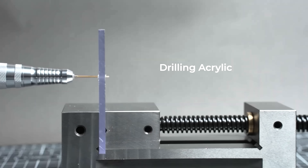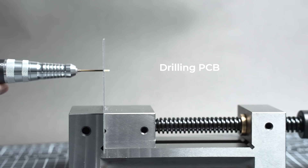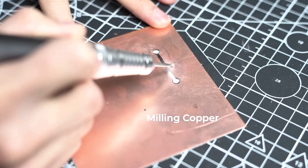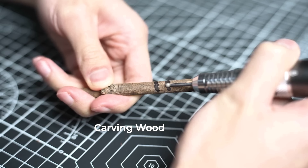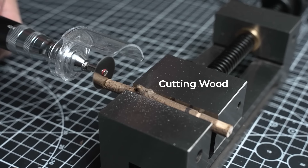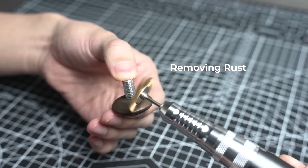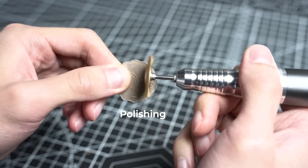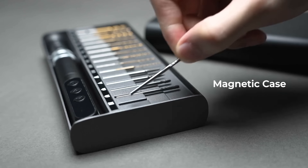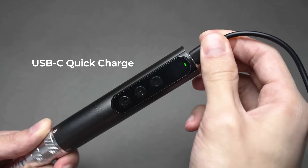With a long-lasting battery, it ensures extended work periods without frequent recharges. Originally funded on Kickstarter, it has transitioned to retail, offering a high-performance tool for DIY enthusiasts. However, potential buyers should weigh its higher price point and reported issues like variable battery life and occasional quality inconsistencies against its benefits.